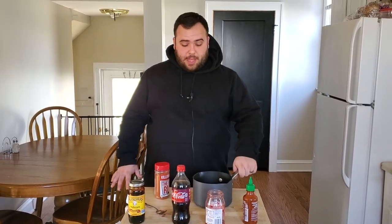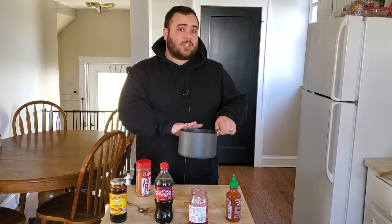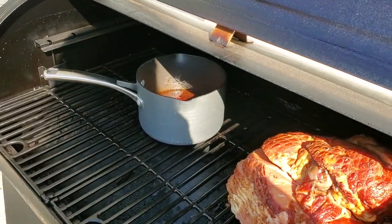Now that the glaze is made, we're getting it right out onto the smoker. The ham's only been on there for about three or four minutes. The difference between his approach and how I typically do it: I normally heat the glaze up in the microwave at the end and glaze for the last 10-15 minutes. But he actually smokes the glaze the whole entire time, which I think is a really cool idea. So this glaze is going to sit in the smoker the whole cook.